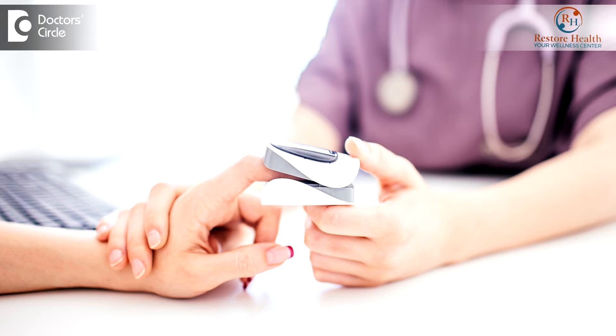All you need to do is put it on your index finger or the middle finger, preferably the right hand, and switch it on. It shows you the level of oxygen saturation in your blood and also gives you the reading of your pulse. Once you fix it on your finger, keep it there for about half a minute to a minute. It will show you a reading immediately, but that's not the correct reading — wait for a minute and it will show you the exact, correct reading for your oxygen saturation.